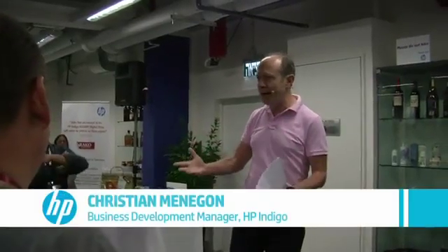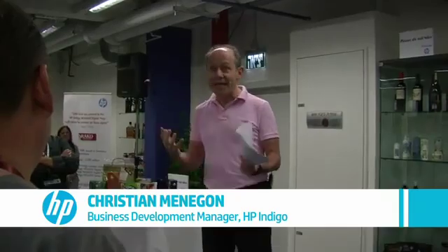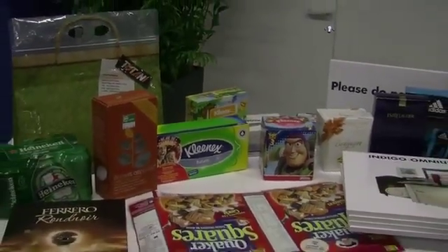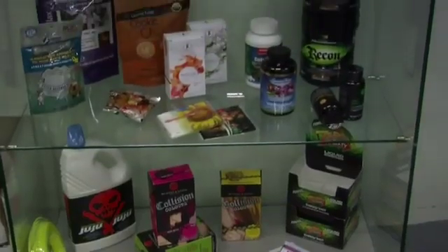Anything that you touch, that you buy, that you see around you has been packed and labeled. We're here to talk about what brands or consumer product companies are looking for from their packaging — basically, what do they want? They're looking for packaging that provides a better consumer experience for a reduced cost with a faster response time.